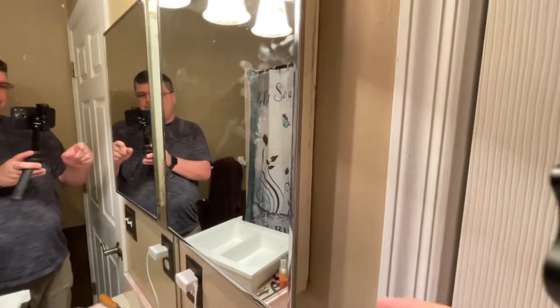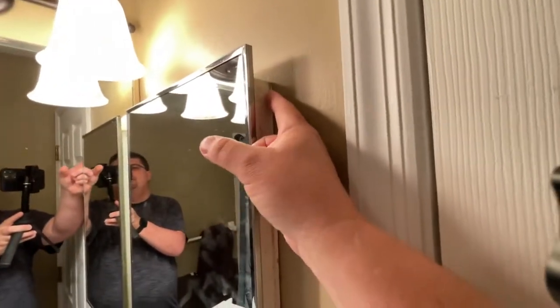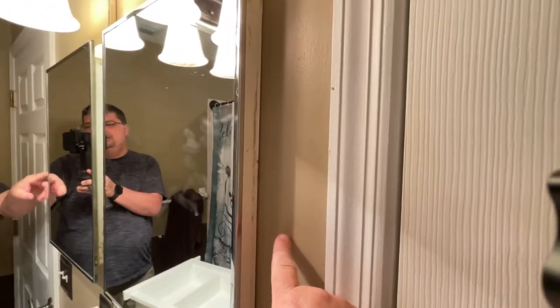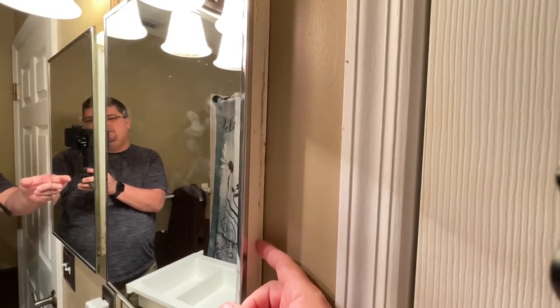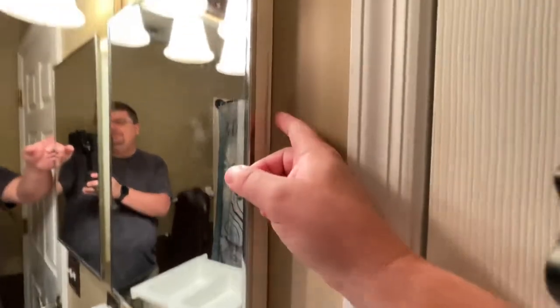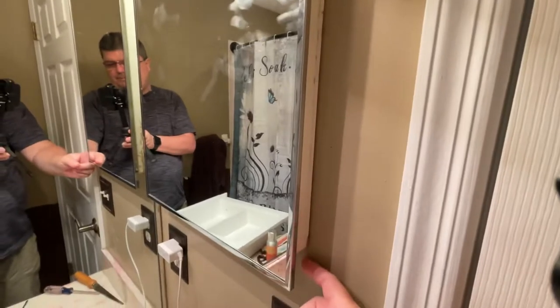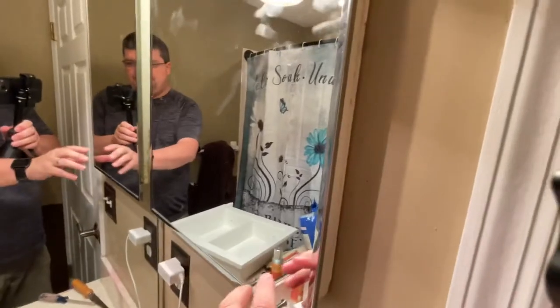First thing you do: around this edge there may be some paint where if the bathroom's been painted, you'll have some overlapping paint on the medicine cabinet frame. So you'll take a razor knife or a razor blade and just cut that paint all the way around if that's the case.